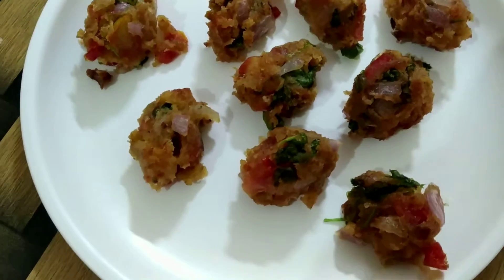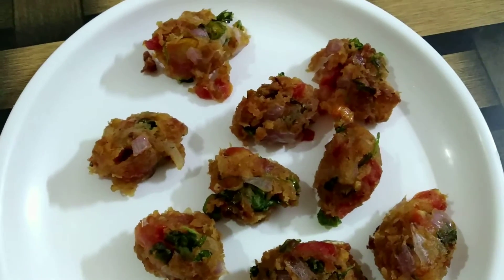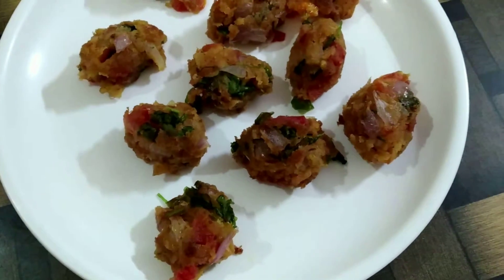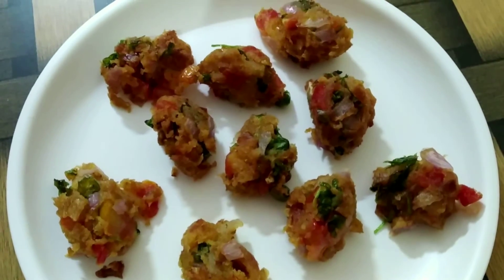Hey everyone, welcome back to my channel. Hope you all are doing great. In today's video, we are going to make a very simple tea time snack recipe. It's bread pakoras.